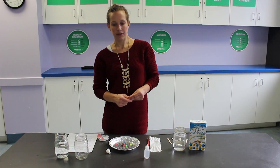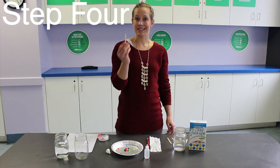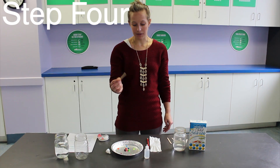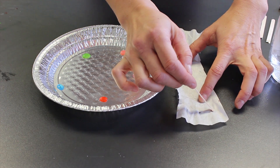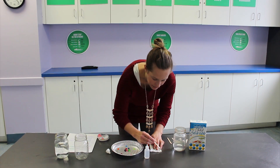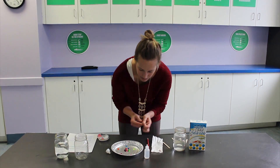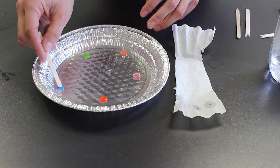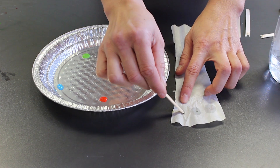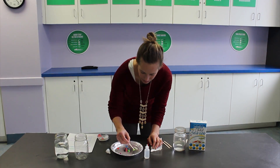Once your candies have set for a couple minutes and you see that the color has come off of them, you're going to take a separate toothpick or a piece of stir stick for each color, dip it in, grab some of that colored water, and dip it on your coffee filter right on the dot that you made. So that's the pink, blue, and we'll do green.